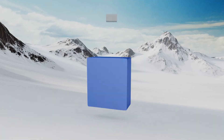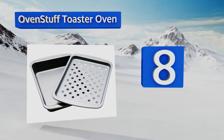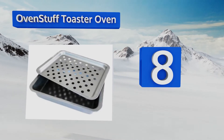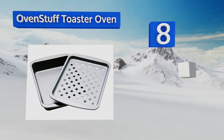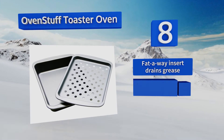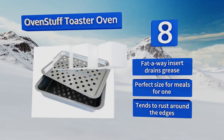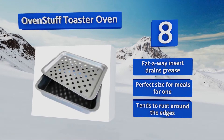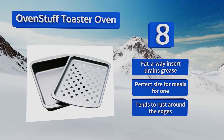The Nordic Ware can be difficult to clean. At number eight, perfect for college students and anyone else who doesn't have access to a conventional stove, the Oven Stuffed toaster oven broiler pan measures just eight and a half by six and a half inches. Its DuraGlide non-stick coating helps foods release easily after cooking and makes cleaning a breeze. Its fat-away insert drains grease and it's the perfect size for meals for one, however it tends to rust around the edges.